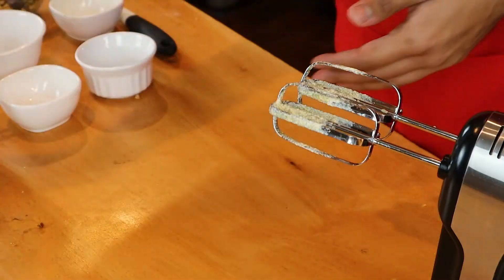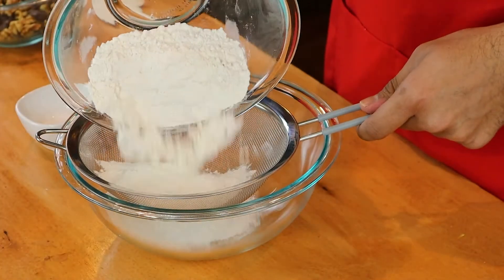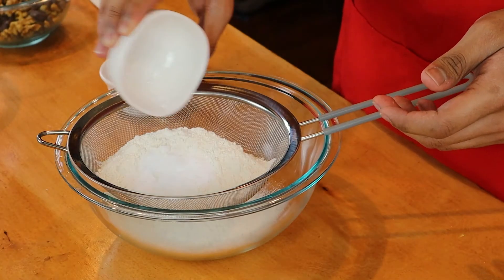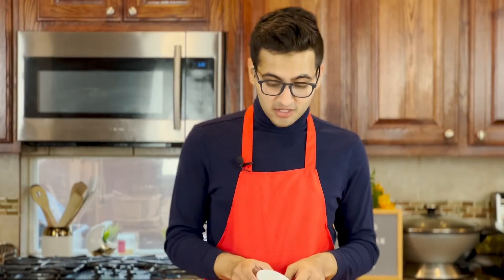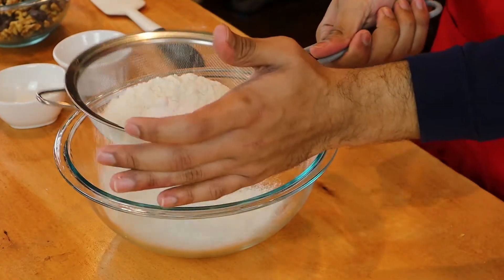Now I'm going to put this bowl aside and work on my dry ingredients. We'll start with a cup and a quarter of all-purpose flour. To this, I'm going to add a teaspoon and a half of baking soda — please don't use baking powder, that's completely different. Now we'll add in a fourth of a teaspoon of salt. Give this a quick shake — you want to make sure that you're sifting your ingredients because they do tend to clump up.